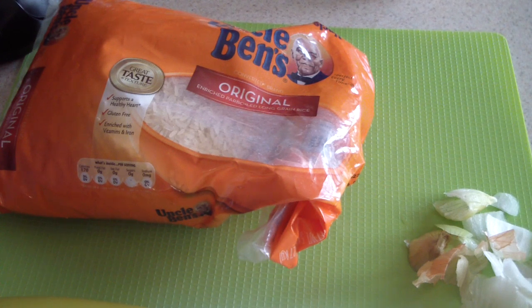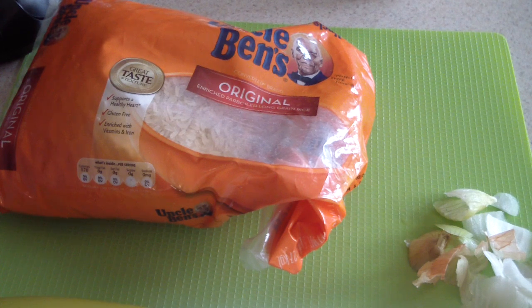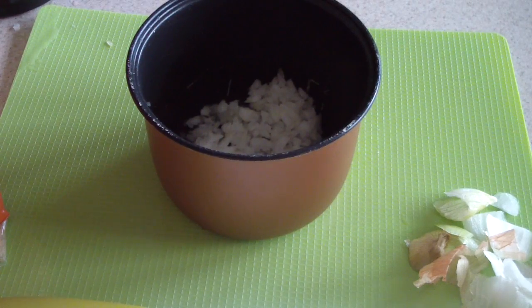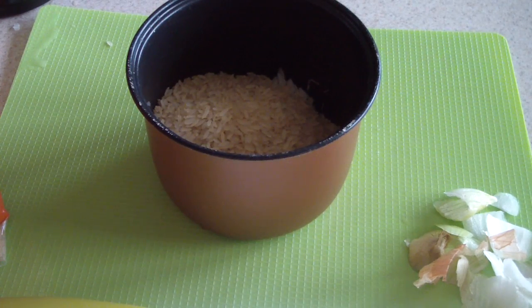The rice I use is Uncle Ben's. I'm going to use one cup. I like Uncle Ben's rice — it's hard to mess up, it's easy to cook with, and it's what my mama cooked with, so that's what I know and what works. You can try your own rice, but one cup is good enough for your first shot. You can play with one and a half to two cups later, but one cup per can of beans is a good ratio.